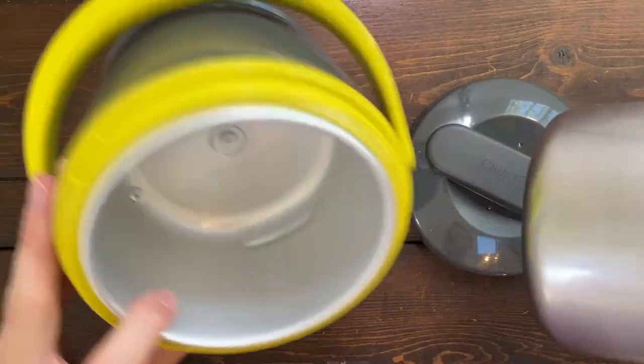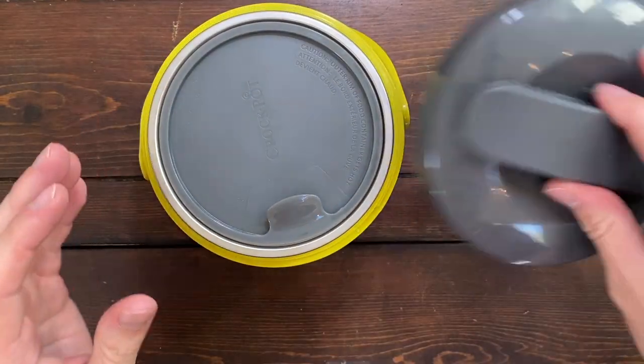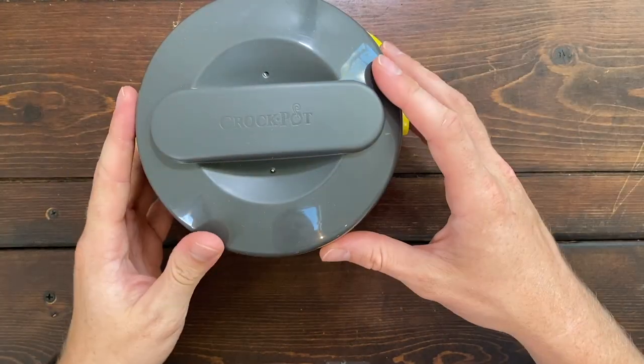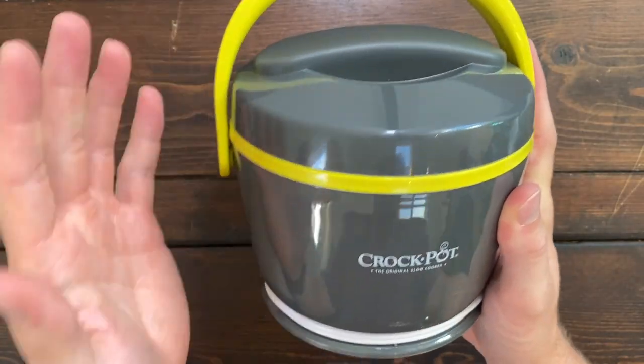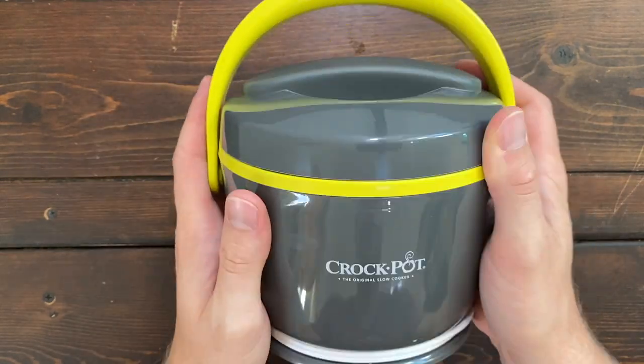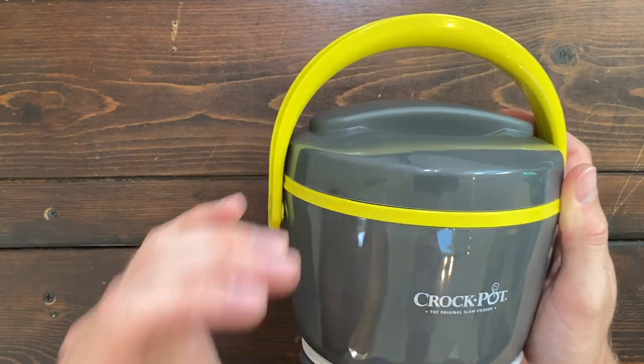I just love how everything is so compact and so easy to use, and it just fits inside this small package that you can easily carry into work with you. Something about carrying around a little Crock-Pot just makes me want to have hot lunch at work. It's stylish, it's easy to use, and it will keep your food at the perfect eating temperature while you're at work.